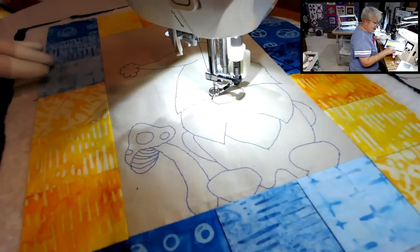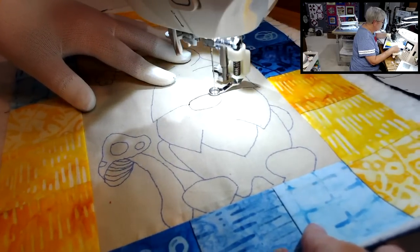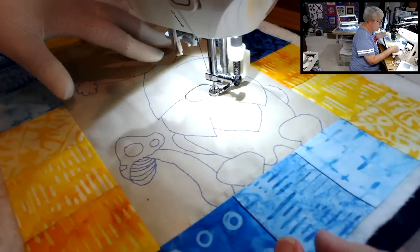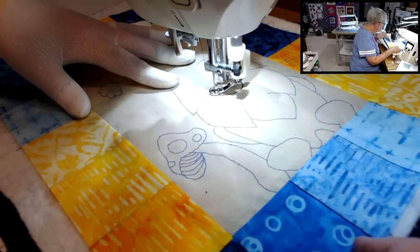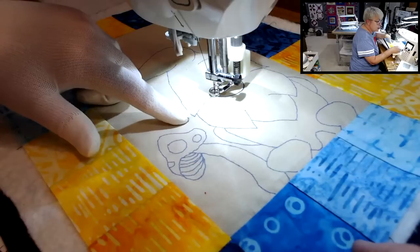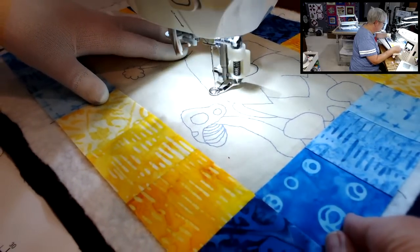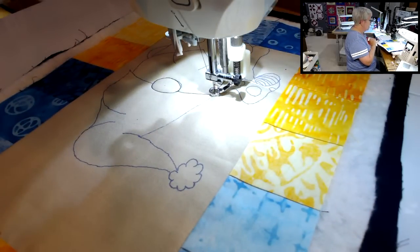Now we're just tracing. Let's trace around his nose. See how I stopped with the needle down anytime I need to move the quilt? And now we're going to come and we're going to do this line over. One of the reasons I like these polyester quilting threads is they're super strong. A lot of times when I free motion quilt or draw with my sewing machine using a cotton thread, I get a lot of breaking of threads and skip stitches. These threads are super strong.